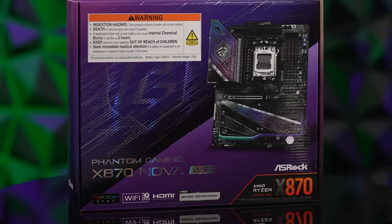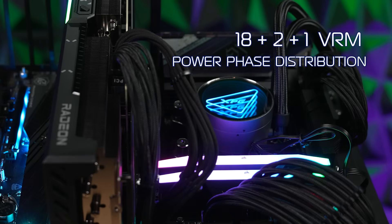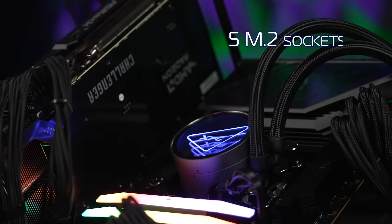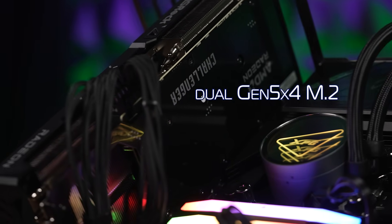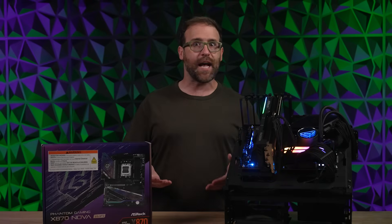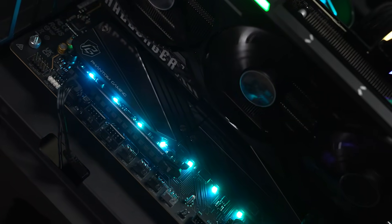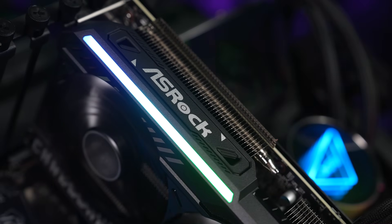The ASRock X870 Nova Wi-Fi is a top-tier gaming motherboard. It features an 18+2+1 VRM power phase distribution, which basically means it can provide plenty of stable power for your high-end CPU, and even lets you get away with a little bit of CPU overclocking if you're so inclined. It offers a whopping five M.2 sockets for terrific upgrade potential, including dual Gen 5 x4 M.2, so you can enjoy blazing fast storage to kill boot and load times. Importantly, it does this by sharing PCIe lanes with the USB 4 ports — not your graphics card PCIe x16 slots — so your GPU performance remains unimpeded.